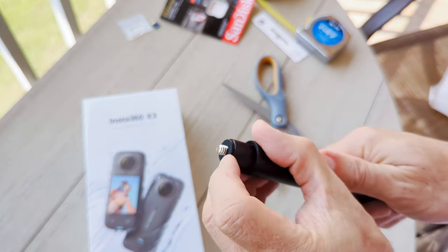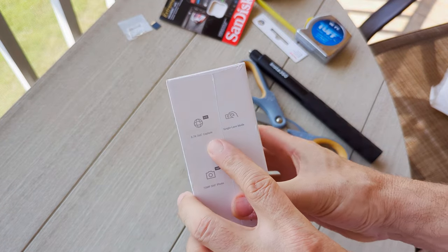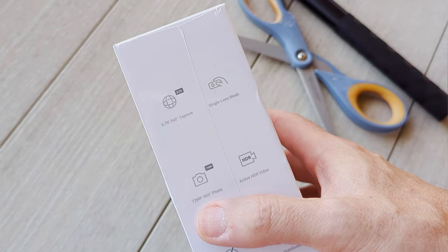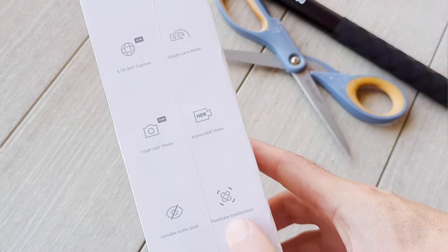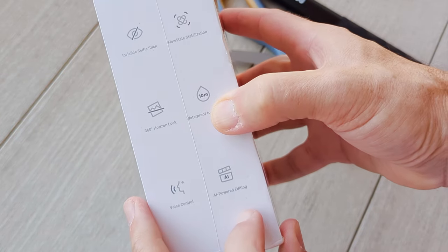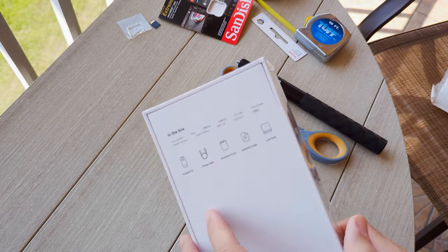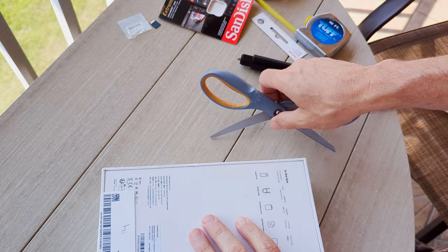It's got a little rubber cushion here so that it can cinch up nice and tight. For the Insta360 X3, we've got 5.7K 360-degree capture, single lens mode, 72 megapixel 360 pictures, active HDR — that should be nice. It supports the selfie stick, same flow state stabilization as the X2, horizontal lock, waterproof to 30 feet, voice control, and AI-powered editing. In the box we're going to get the 360, a charge cable, a pouch, and a lens cloth — the same things that came with the X2.